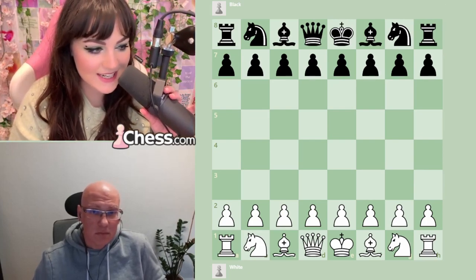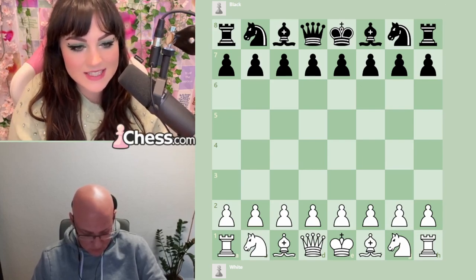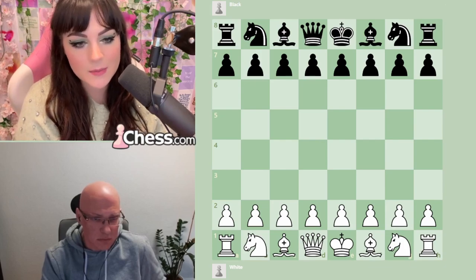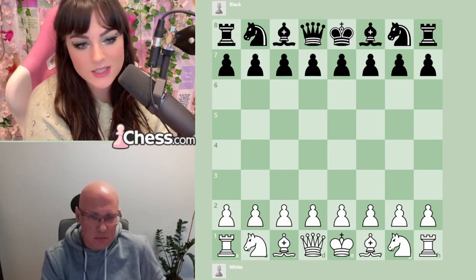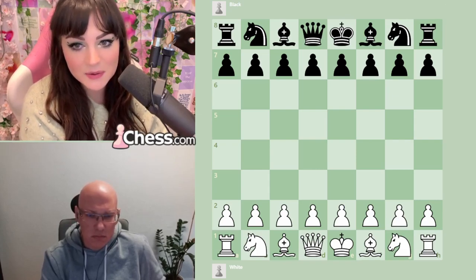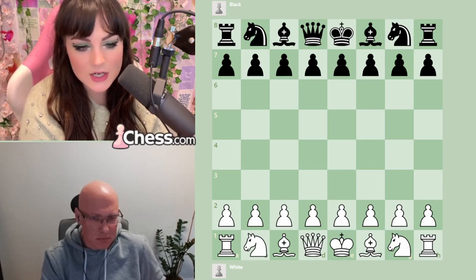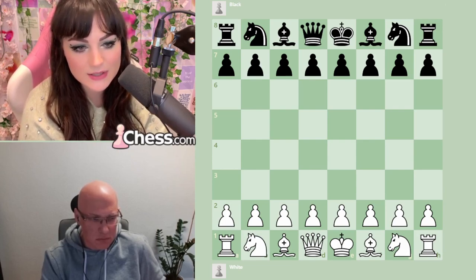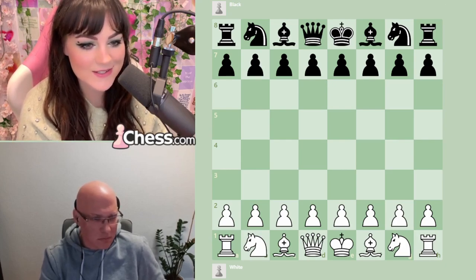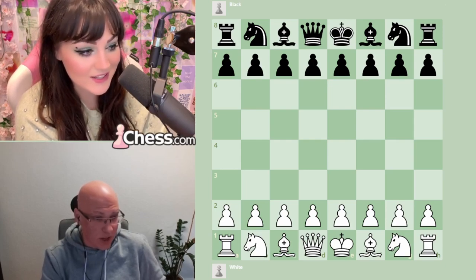Hi guys, how is everybody doing today? I've got Christoph here back again very kindly to give us another chess lesson. Some of you will remember that Christoph came on to give me a lesson on the pawn attack in the Karakhan just before I went away to the Olympiad, and today we are doing the Spanish — the Ruy Lopez — because it's an opening I'm looking to learn soon. And it turns out Christoph is also writing a course on it, so it's really good timing. Thank you Christoph for coming back.